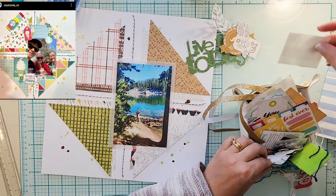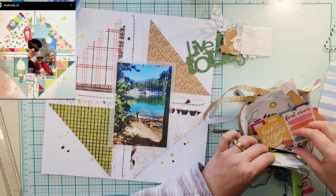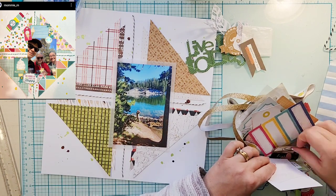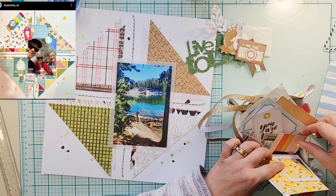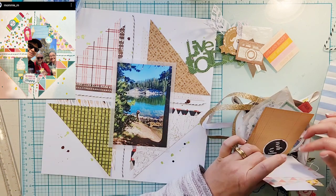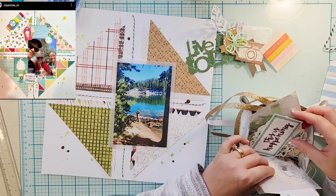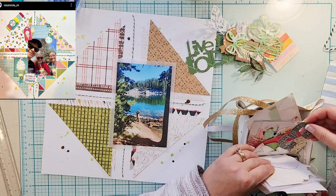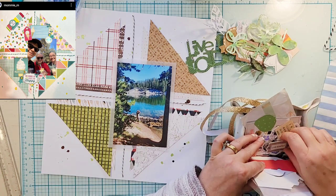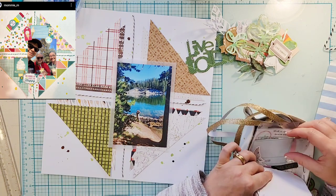I just layered two of them up, grabbed some brown and white baker's twine and wove it between them and across, just like she did. Then I matted my photo with some vellum — this vellum actually came wrapped around a wedding invitation that I kept, and it works perfectly for the picture.